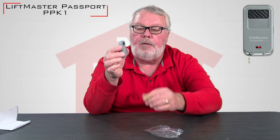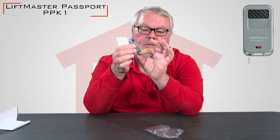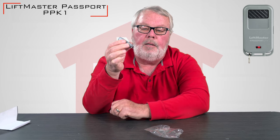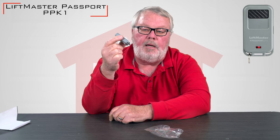When you take this out of the bag, you're going to see the transmitter has a little clip on it, and this can clip onto a keychain. Women like to put them on keychains and in their purse. Guys that ride motorcycles like to put them in their pockets. So it's very small and very compact.